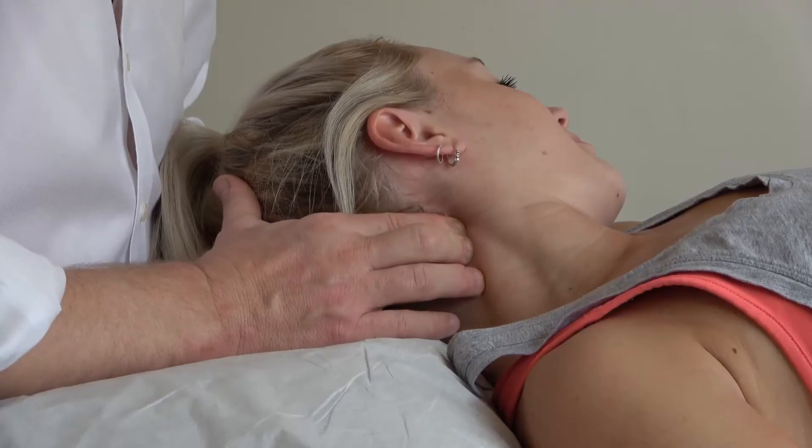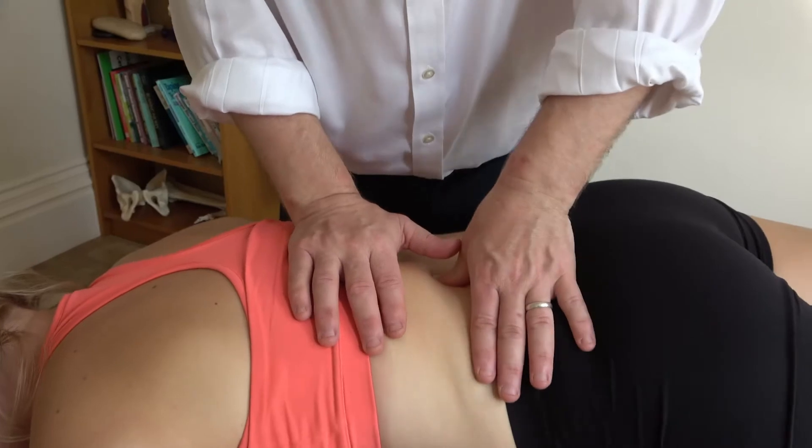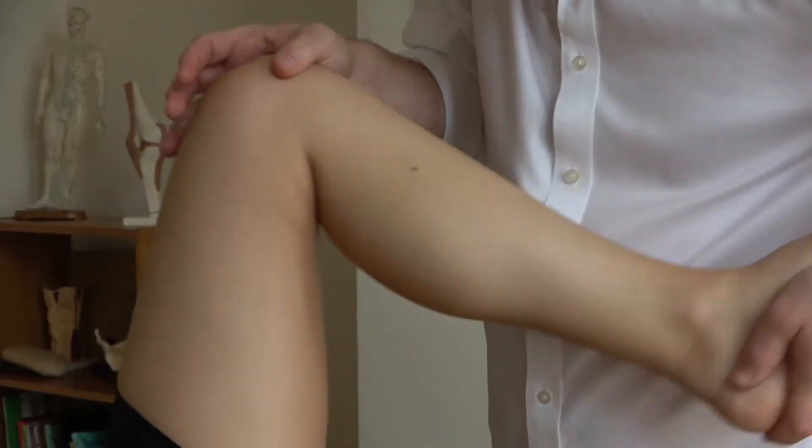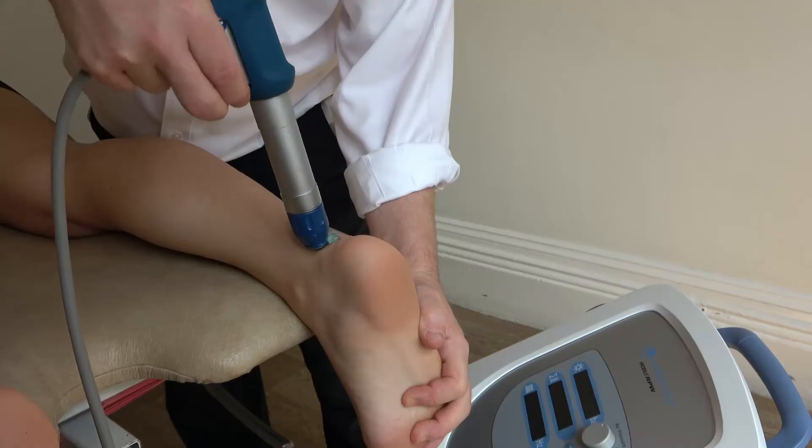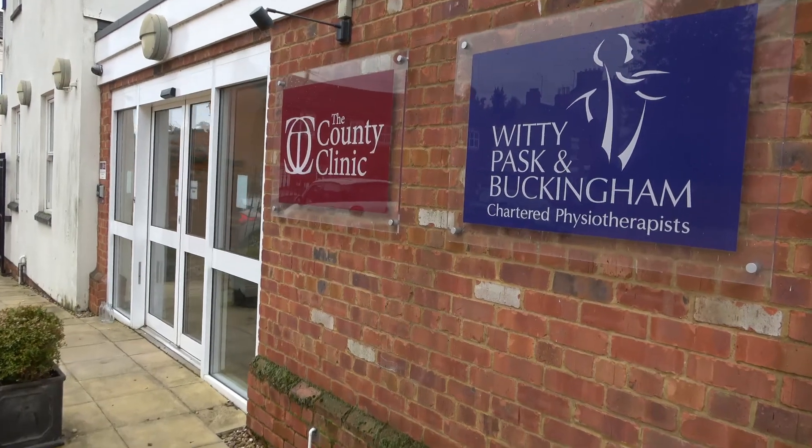We treat bone, joint, muscle, tendon, ligament and nerve issues all over the body. Using manual and manipulative treatment techniques, shockwave and exercise regimes, we work to get you back to full health as quickly as possible.